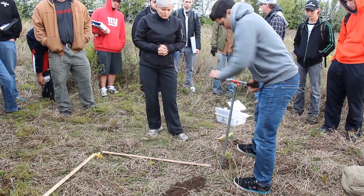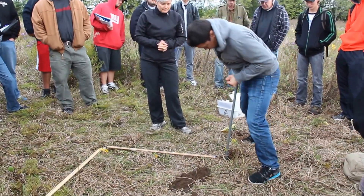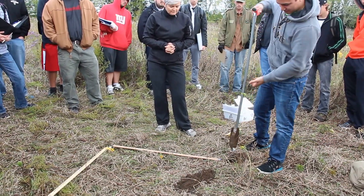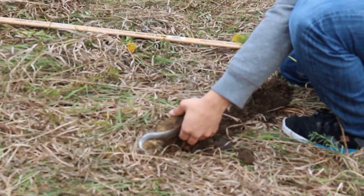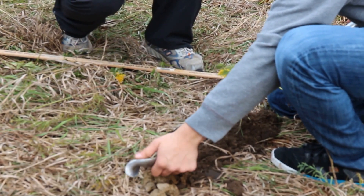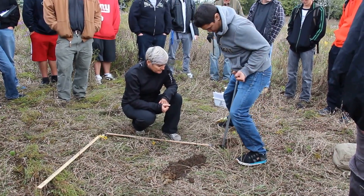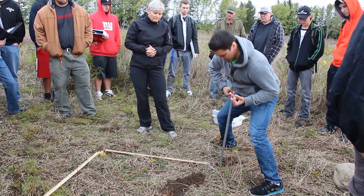Keep going — we'll get at least another one, maybe two. See how many horizons we can find. It is possible when you're augering that you might hit the water table, though we probably won't here today.